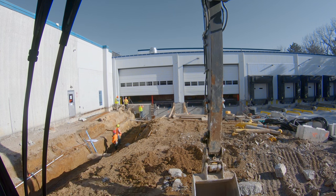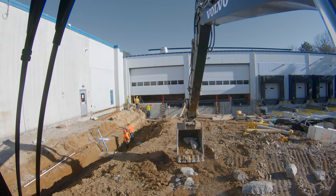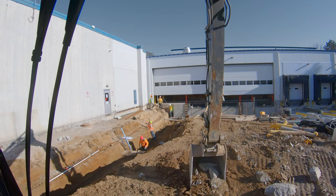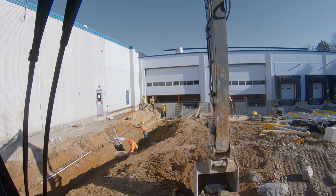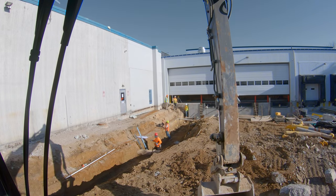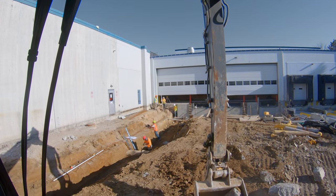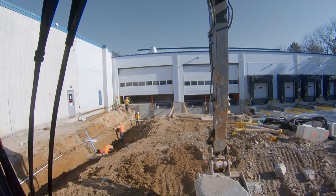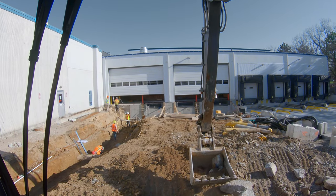Curling nice and slow here, tight, because this re-rod is right up against the machine. If I really start going crazy, very quickly something could pop up and slap me in the cab. So we're just going to be nice and easy working up tight to the machine.